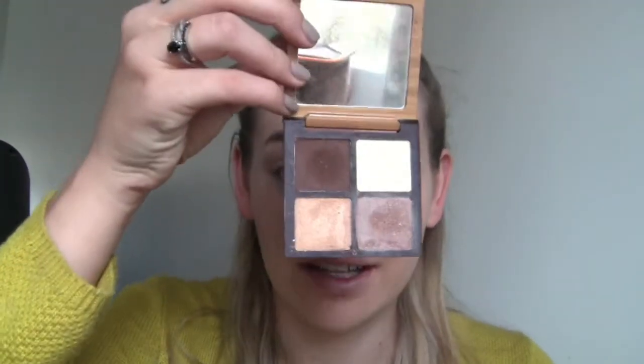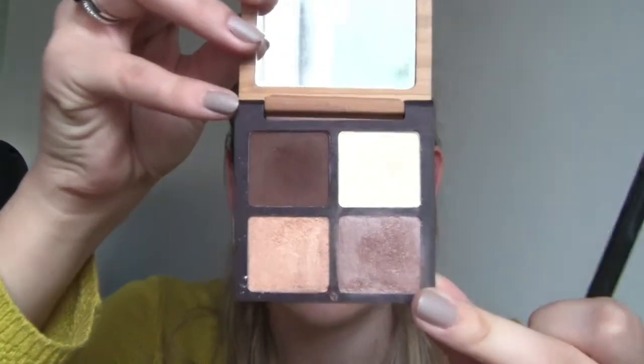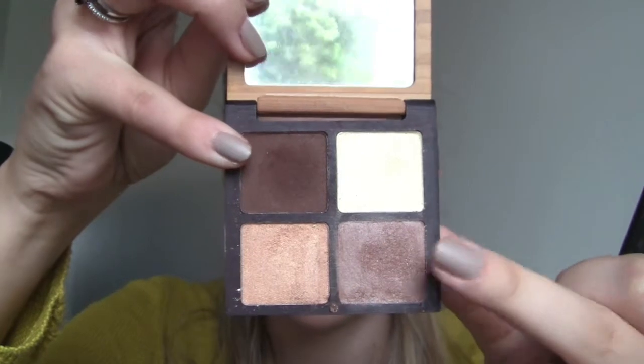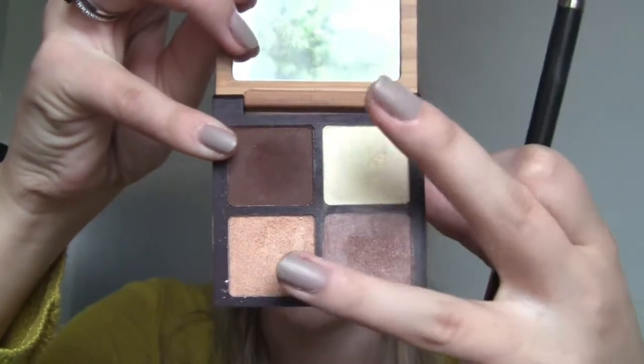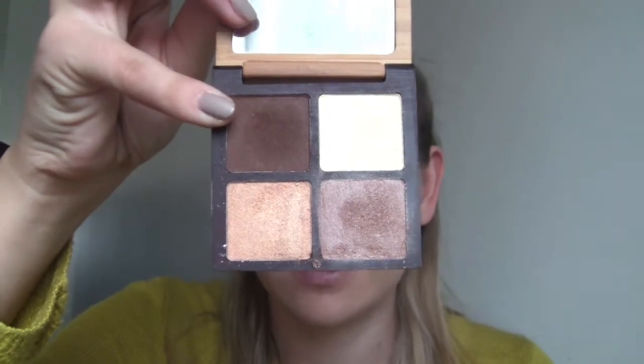Hey guys, so today I'm going to be showing you an eye tutorial using the Espresso Love palette, this one here from the Organic Skin Co. It's a really nice amount of neutrals — you've obviously got a darker brown there, a slightly lighter one, and then two lighter colors on the sides. If you want to learn how to get a really nice eye look with this, please stay tuned.